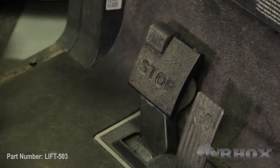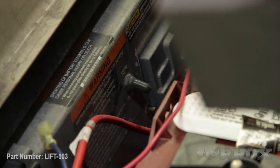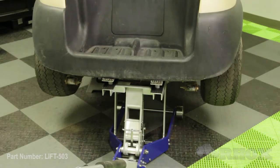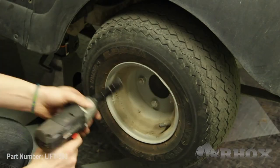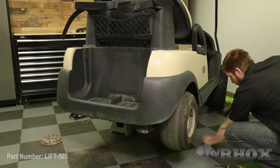Now that our cart is flipped back around we're going to make sure that we chock our front wheels, set our parking brake, turn our cart off, and switch it back into tow mode if we have an electric cart. After that's done we can go ahead and jack the cart up in the air, secure it on some jack stands, and take the wheels and tires off. Now that our wheels and tires are removed our next step is to remove our shocks from the shock mounts on both sides. Once that's done we can place our jack back underneath our rear axle — we just want to support the weight of that rear axle.